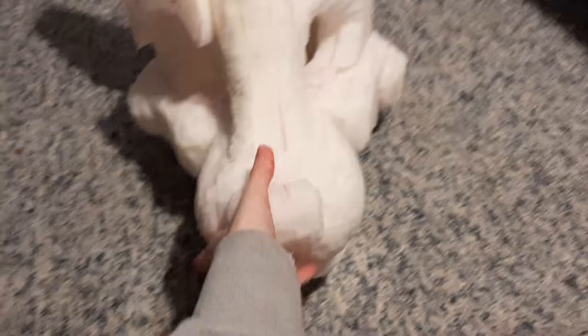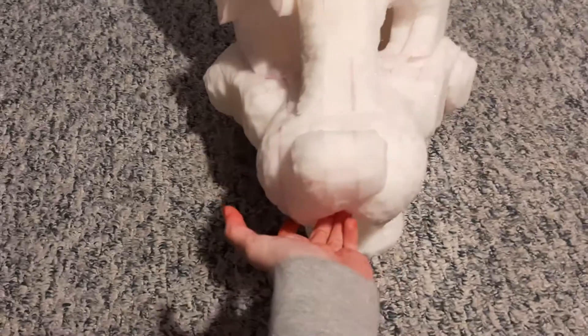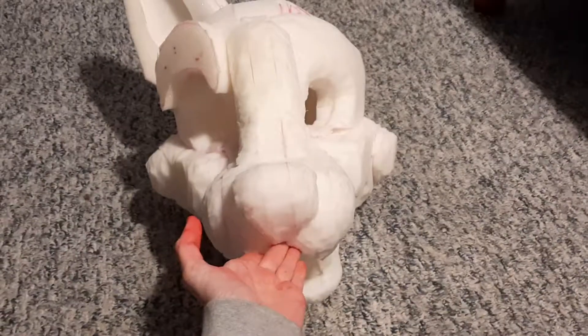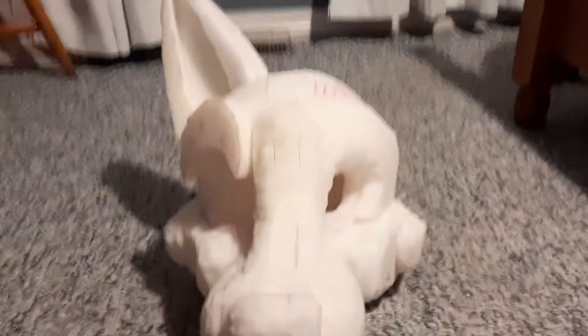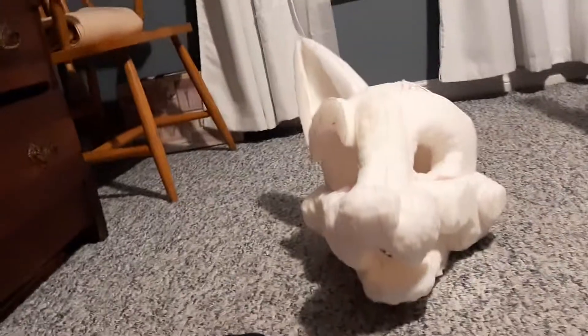I woke up at, like, 4 o'clock in the morning, and I've been making this fursuit until, like, right now when I'm recording this. It's, like, 8 o'clock at night, and I barely had anything to eat today because I'm a workaholic. But, unfortunately, I'm not a workaholic on my homework.